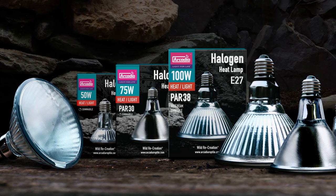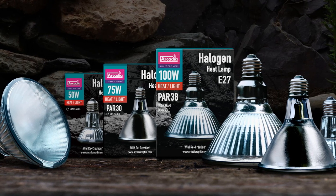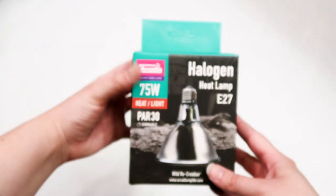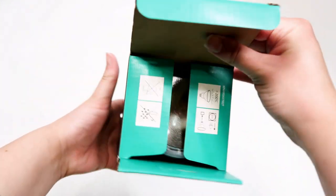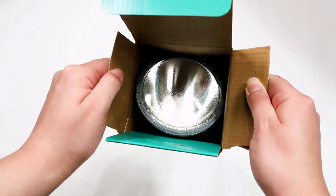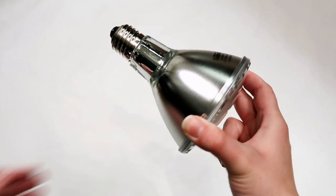We have spent years researching, perfecting and evolving our halogen lamp range to suit the biological needs of captive reptiles. We are delighted to now include a brand new evolution for our 75 watt halogen lamp into the PAR-30 shape. The Arcadia Reptile Halogen Flood 75 watt lamp is now available as standard in this PAR-30 long neck design.